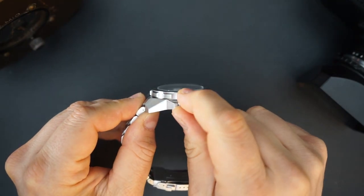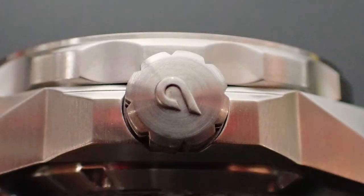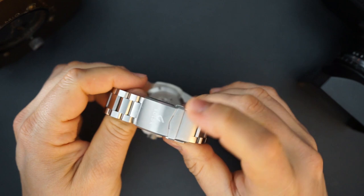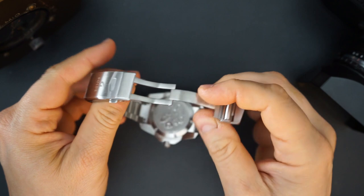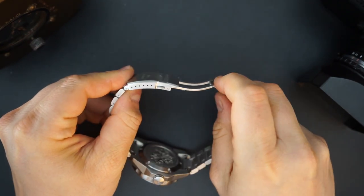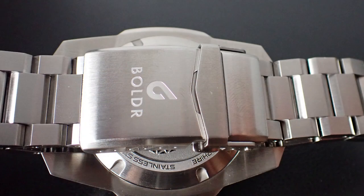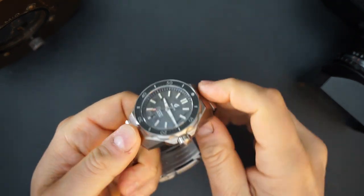The crown alone is massive — grippy and easy to use. Everything feels really nice and is nicely finished. The bracelet is super robust, very big, sort of like an oyster-style bracelet. There's a typical buckle, signed Boulder, with plenty of micro-adjustment. Most micro brands use this sort of buckle — it's nice, reliable, and makes sense here.